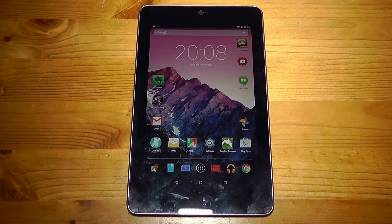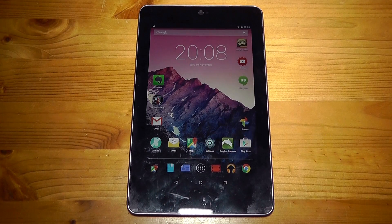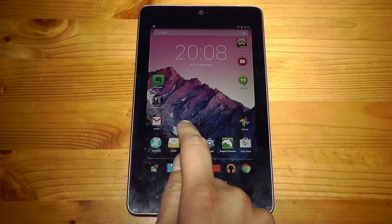The home screens look very familiar but the main differences are the redesign of the icons and widgets. They look much more flat and match the cards that you're presented with in Google Now.